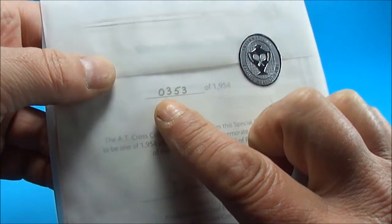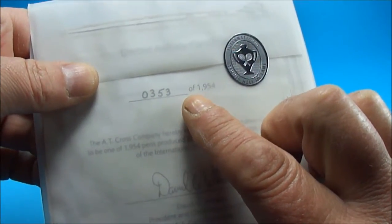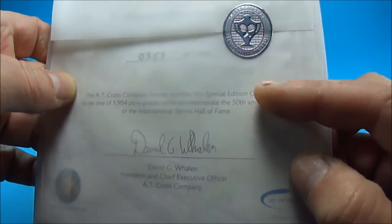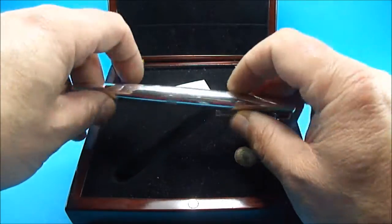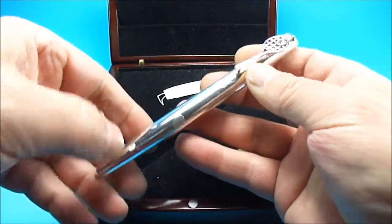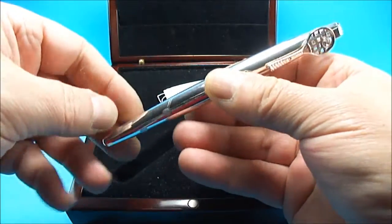This particular one is numbered 353 of a limited edition of 1954. It tells you what the pen is — as I say it was presented at a private dinner, July the 9th 2004, to members and new members at the International Hall of Fame in Newport, Rhode Island, USA.